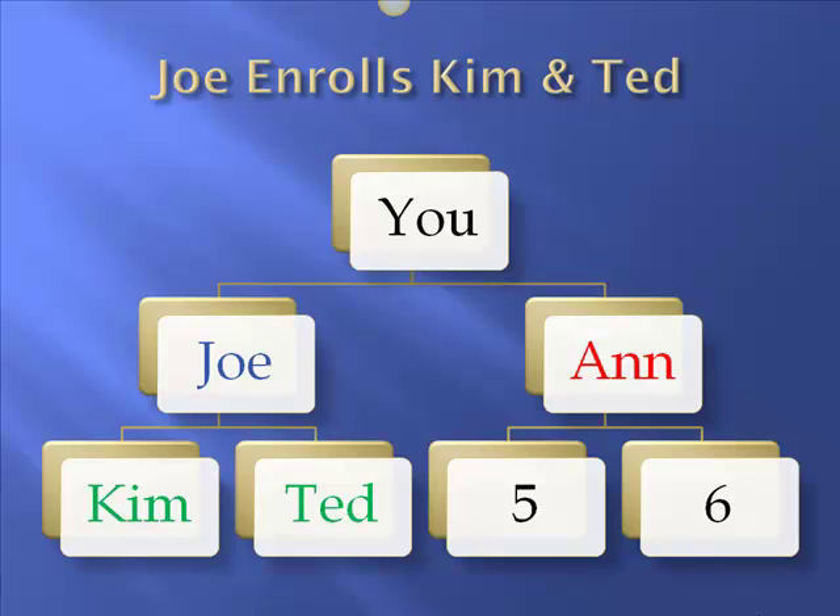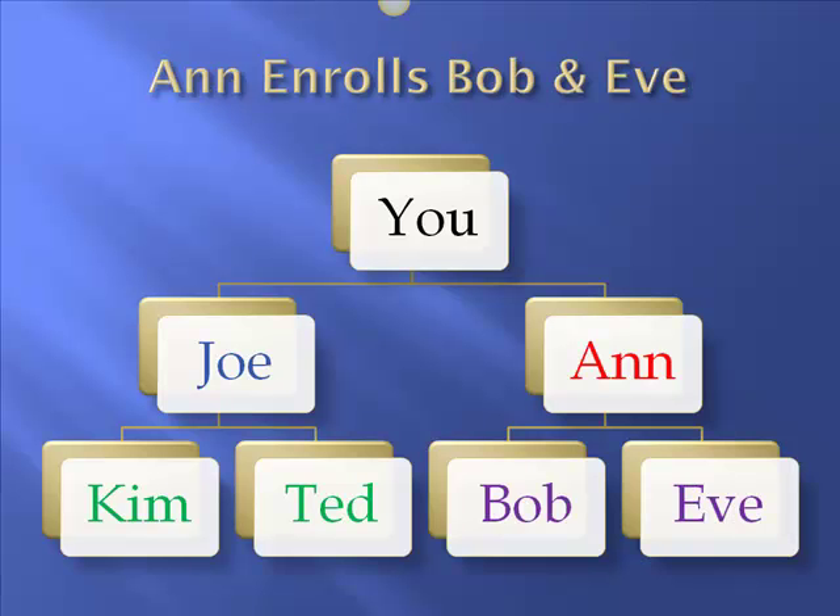The next step: Joe invites his 2, Kim and Ted, and they're on the row of 4, taking positions 3 and 4. Then Ann enrolls Bob and Eve. So you've enrolled 2 — that's u plus 2 — Joe has enrolled his 2, that's his u plus 2, Ann has enrolled her 2, her u plus 2, and your 2 by 2 matrix is filled.